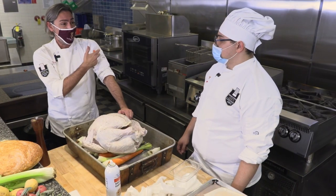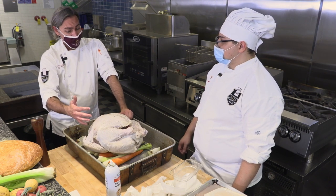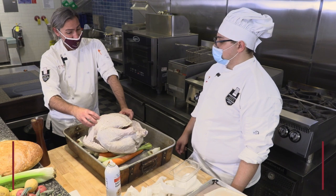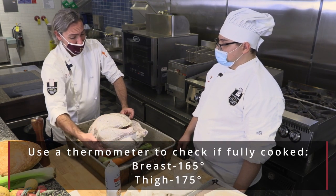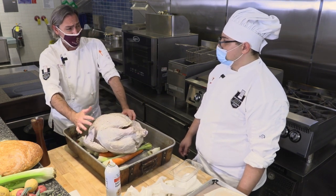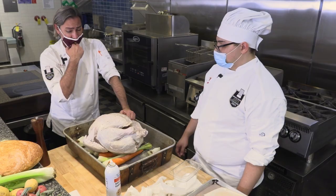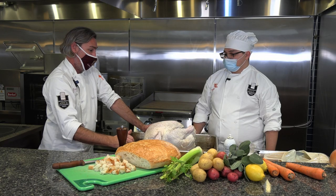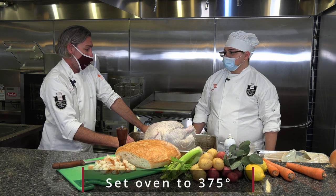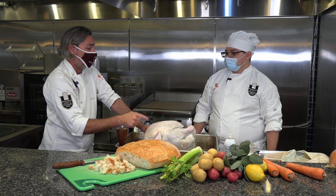You're going to want a meat thermometer to test the temperature. This is poultry, so the safe cooking temperature is 160 to 165 degrees in the breast. For the leg and thigh portion, to not have any red or pink in there, you want to go a little higher — probably 170 to 175. I'd run the oven at 375 degrees if I were doing this at home. Once it starts smelling like turkey, it's time to come with your thermometer and start checking for doneness.